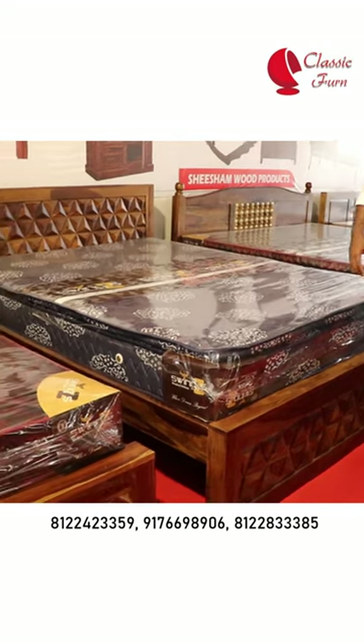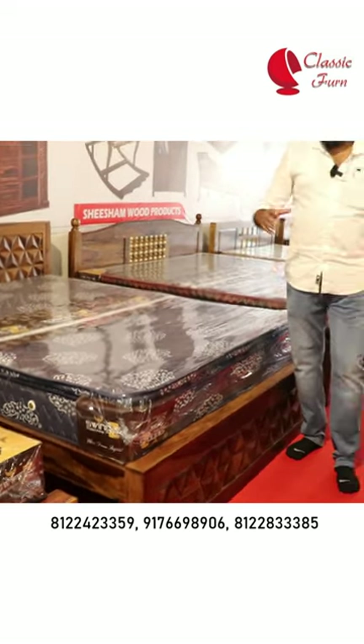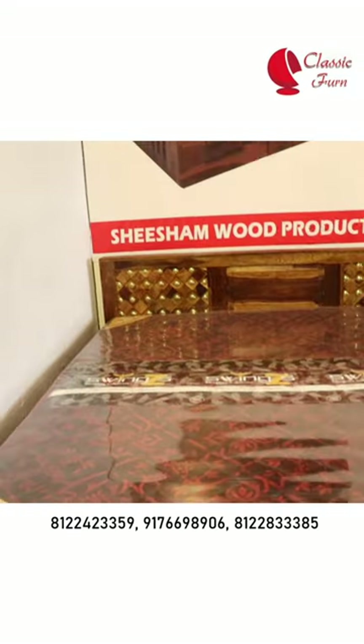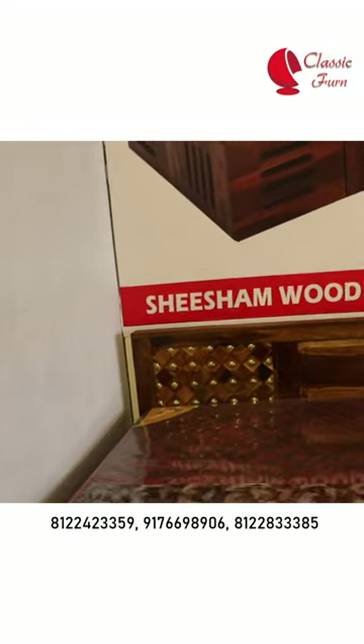Do you have a wardrobe? I think it's a theme concept — we'll tell you about that. Now, we have a cuttle. In the cuttle, it's a plane model.